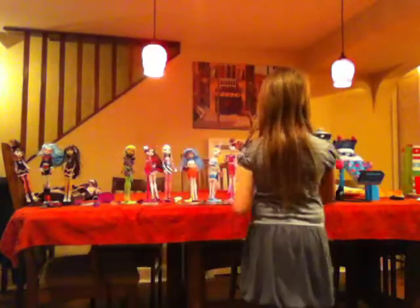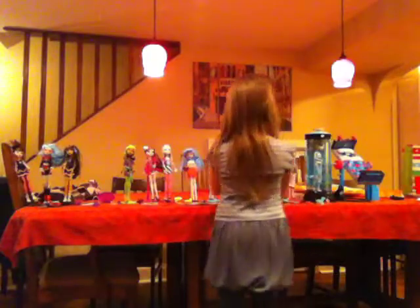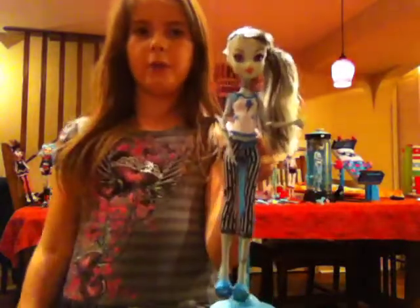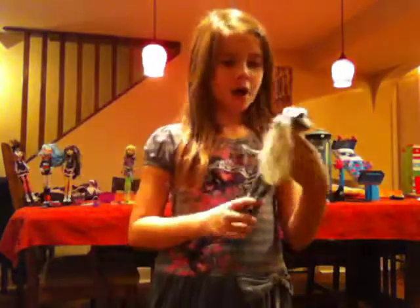Now we're on to our last but not least — Dead and Tired Frankie Stein. Here she is on her stand, full doll. I'm going to take her off and put her over here. Here's the doll.